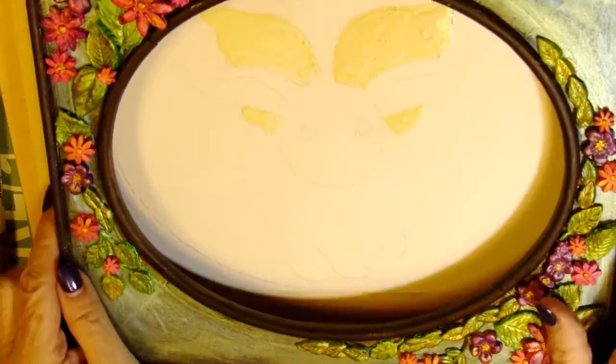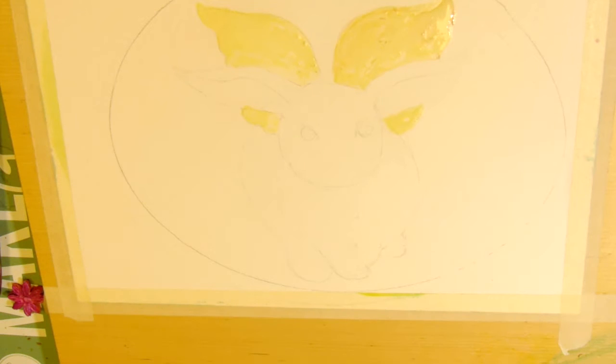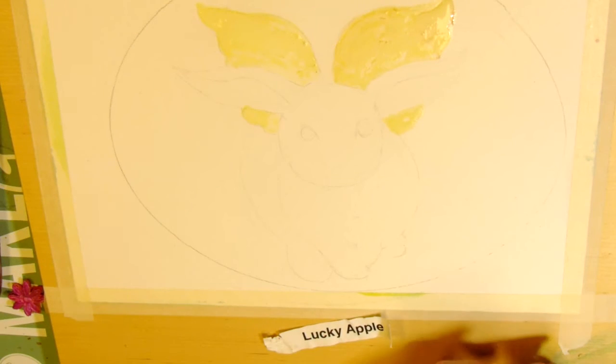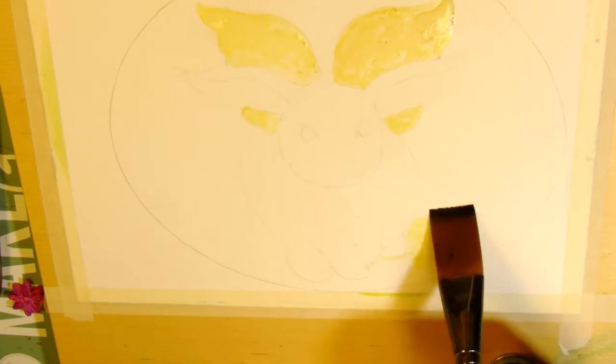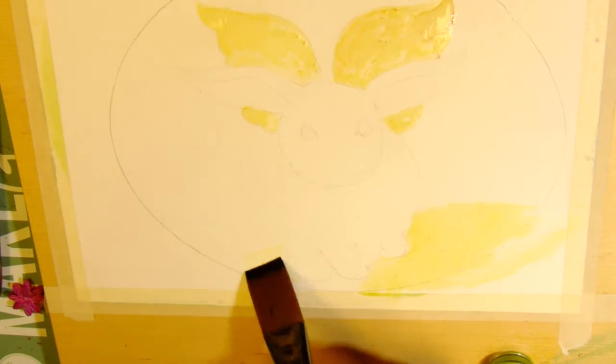That has to dry before I do any paint near it. I'll be doing this watercolor all the way through, because I think this is probably going to end up being the one that I like the best. I just love little bunnies — it reminds me of the little white bunny that I had when I was a child. So Lucky Apple is this color, and I'm using it very, very watery.